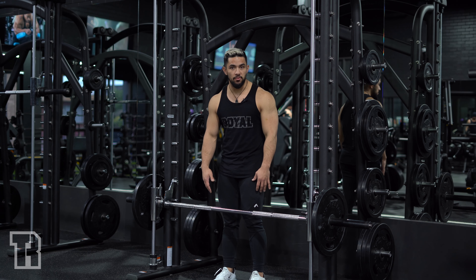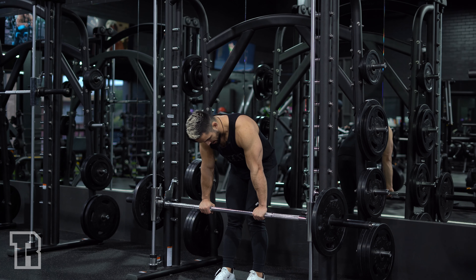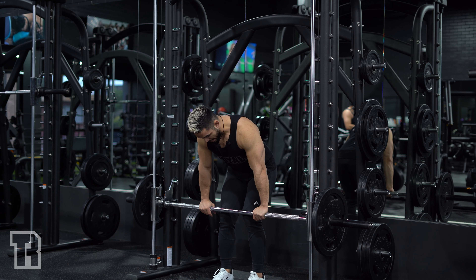Alright guys, so we've got a Smith machine bent over row. Now, overhand or underhand — it's your preference. I like to go overhand on a Smith machine bent over row, as opposed to a barbell where I like to go underhand. So it's just a preference thing. What I want you to do is grip the bar.